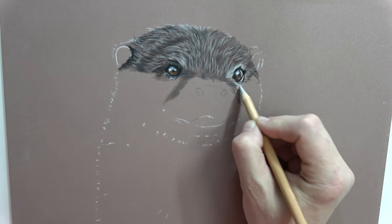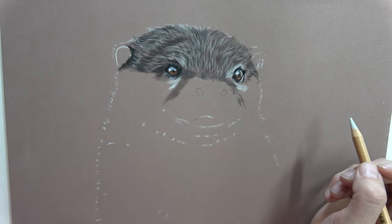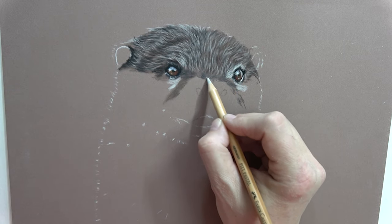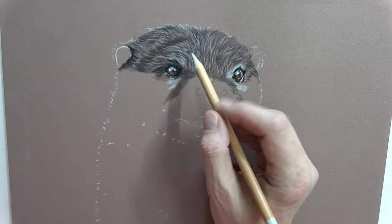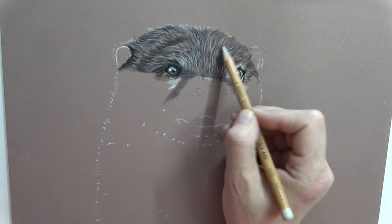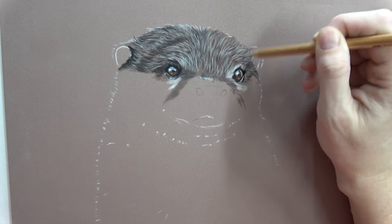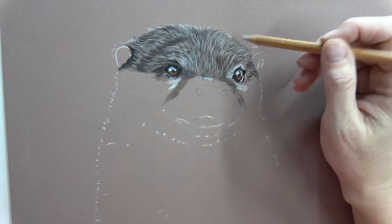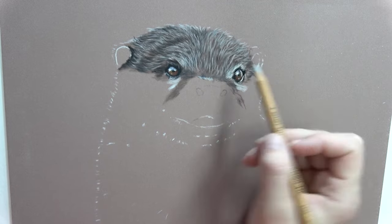I'm not worried about whiskers yet - I'm going to do whiskers at the end. You need to take a big deep breath to do whiskers! I'm not following the reference completely - the reference shows hairs really clumped together because they're wet, but I'm fluffing them out a little bit. Just because he's my otter and that's what I want to do - no other reason than that. I'm going to fluff out a few little hairs at the top.